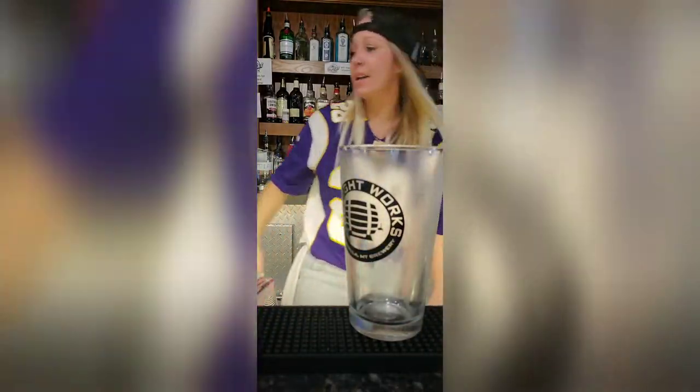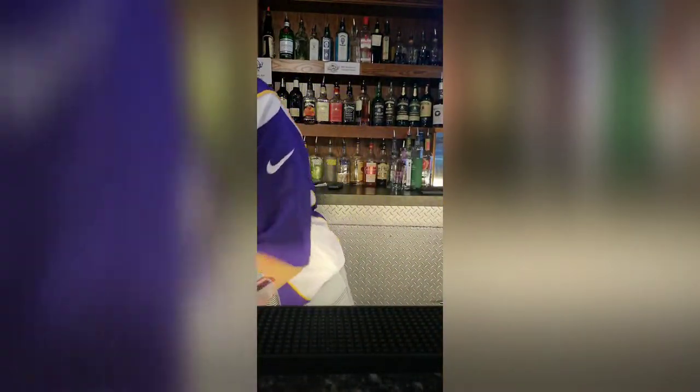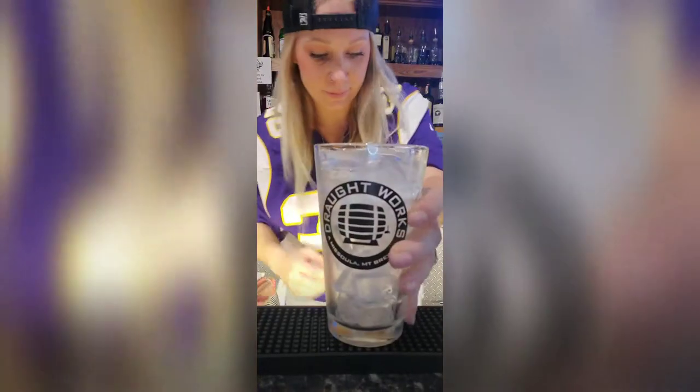All right, so we've got our pint glass — our awesome Droutworks pint glass from Montana. You're going to fill it with ice, and then there are many ingredients to this.